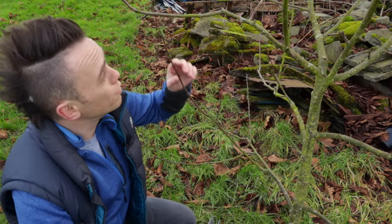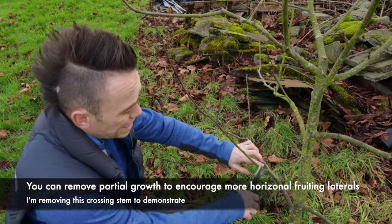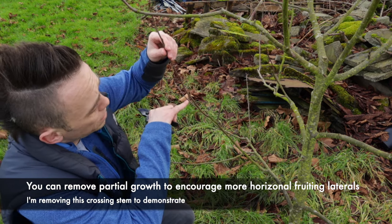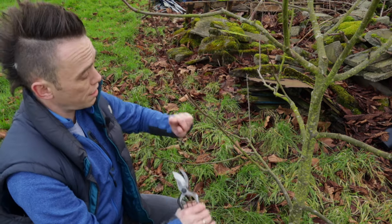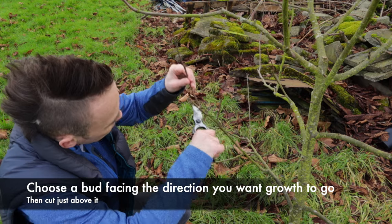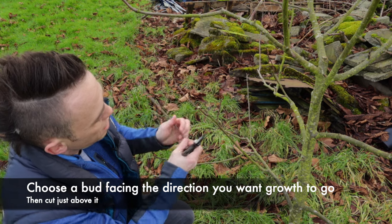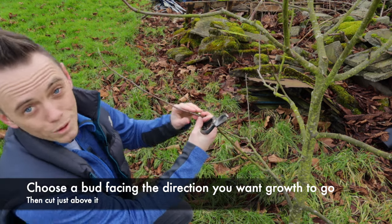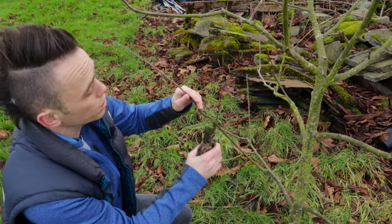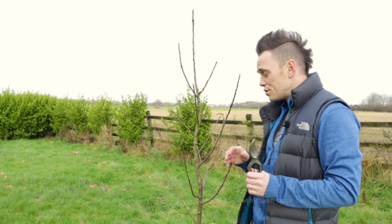This is a prime example of a rubbing branch — you can see it's about to rub and get tangled. I don't want to take it all the way back because I'd lose some potential. Instead, I can see all these little tiny dormant buds, so I'm going to pick one that's facing outward and cut just there. All the energy next year will then be focused on that outward-facing bud, which will grow out and form a new branch going in the right direction. That's a much better approach than removing the whole branch.